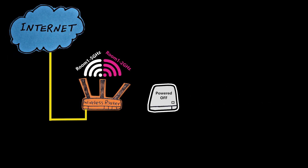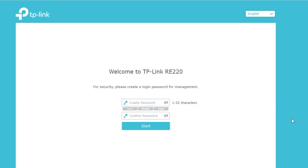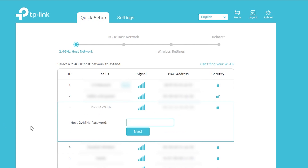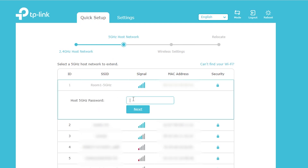First I'm gonna plug it into an outlet close to my wireless router. The repeater is going to broadcast its default wireless network only on the 2.4 gigahertz band, and the name is TP-Link extender. Next I'll connect my computer to it, open a browser, type in its default IP address, create a password for its user interface, and then connect the repeater to the 2.4 gigahertz network of the wireless router. Next I can also connect it to the 5 gigahertz network.